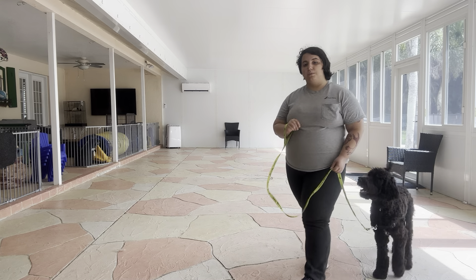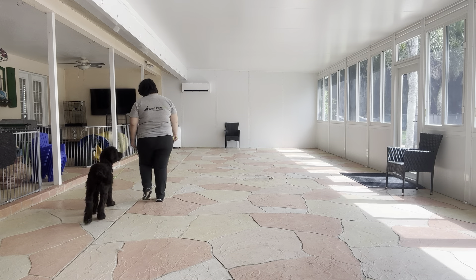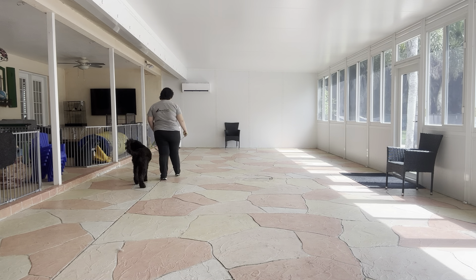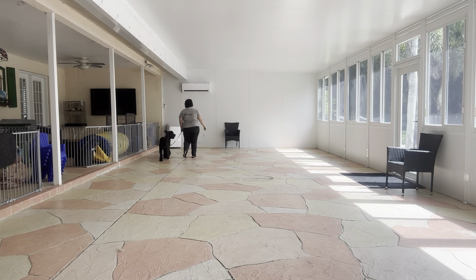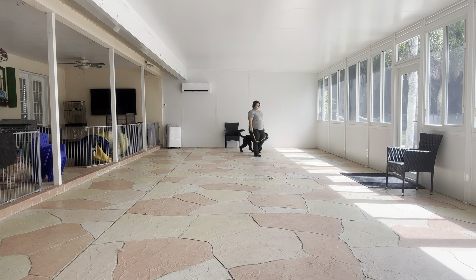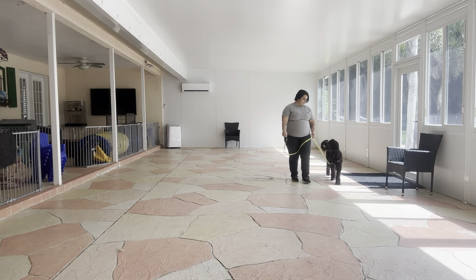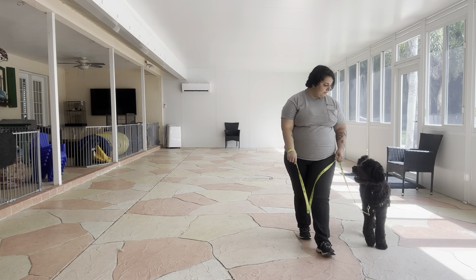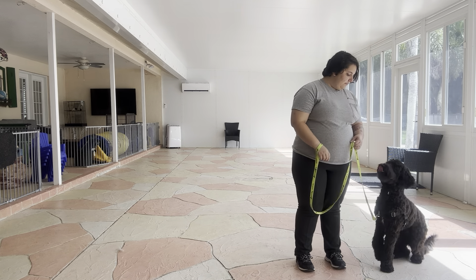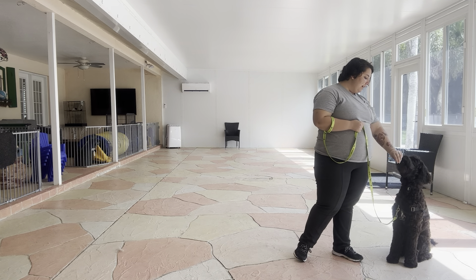We're going to go ahead and do one more lap. See right there he's dragging a little, but you see he's speeding up — actually increasing pace, very nice. Then to stop, just stay here, take a couple of other steps — Tux. Awesome! And I love that he offered me a sit right away; that was amazing. I'm going to go ahead and treat that.